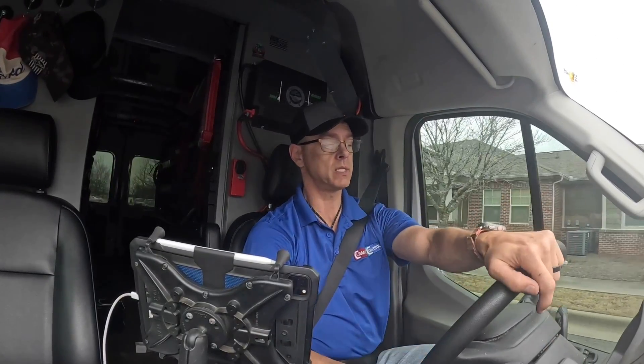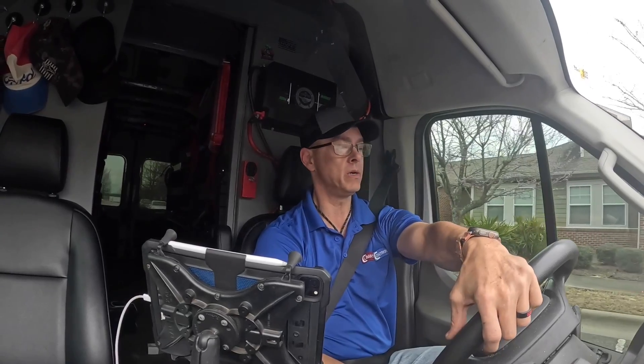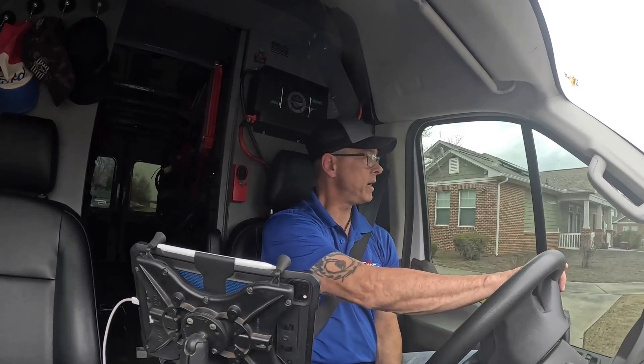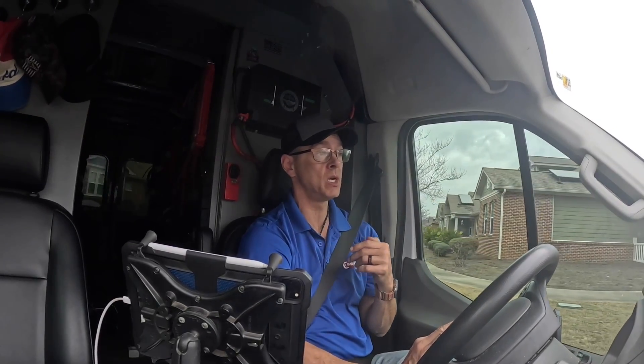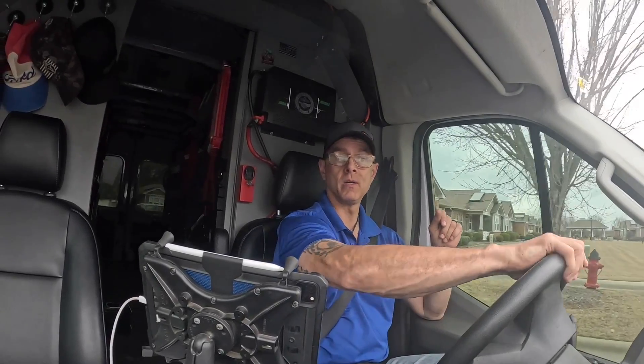I didn't really search outside. All that burnt romex, seal tight and whatnot — I did submit an estimate to replace all the seal tight, thermostat wires, and the power wiring that needs to be replaced for both of those condensers over there. That would be a nice little job if I get it.